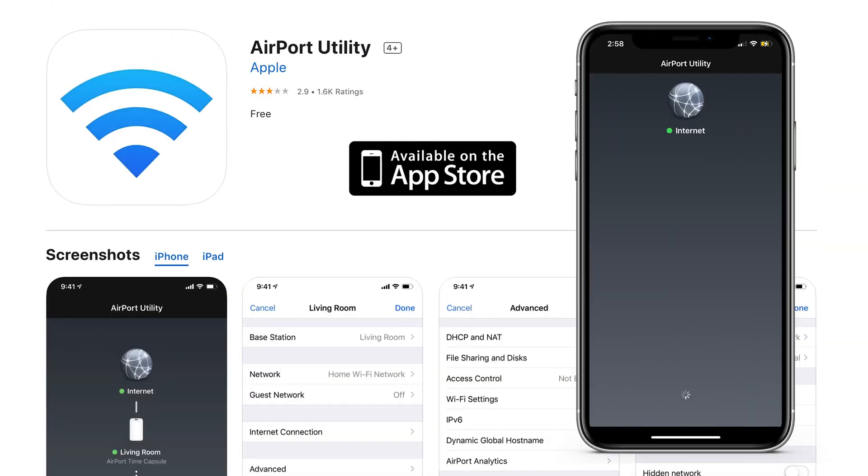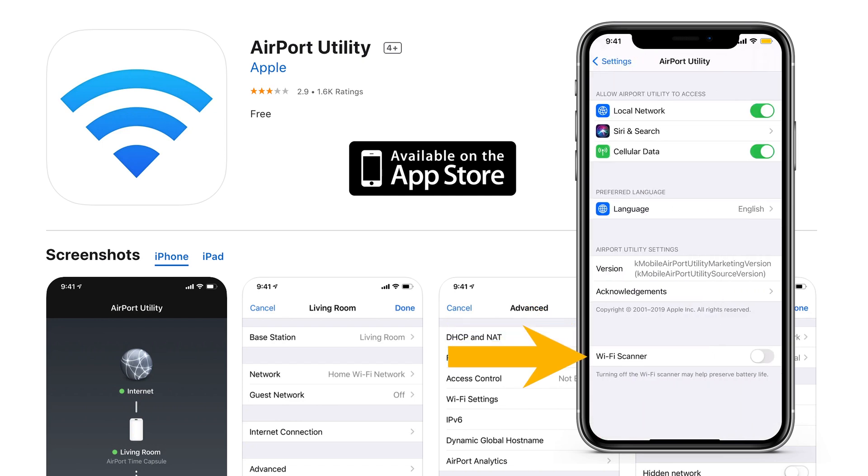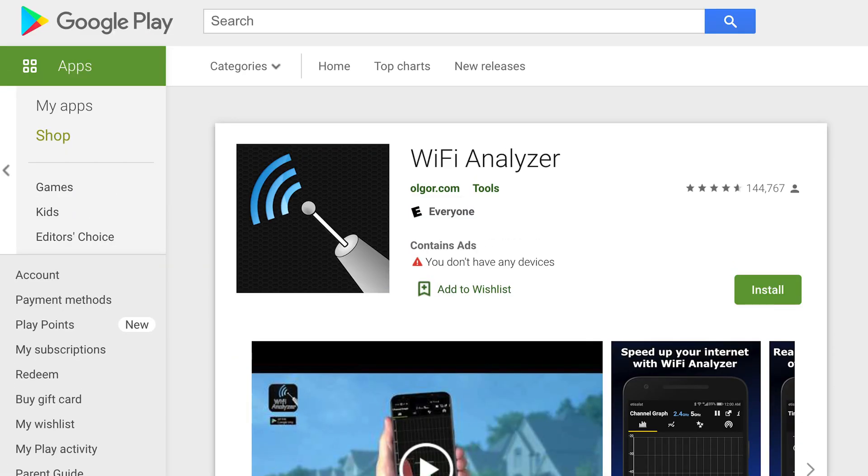If you can't connect to the controller using the Rainbird app, there are some free third-party apps that you can try using. For iPhone users, install Apple's Airport Utility app from the App Store. Be sure to turn on Wi-Fi scanner in the app settings. For Android users, download a Wi-Fi scanner app such as Wi-Fi Analyzer.